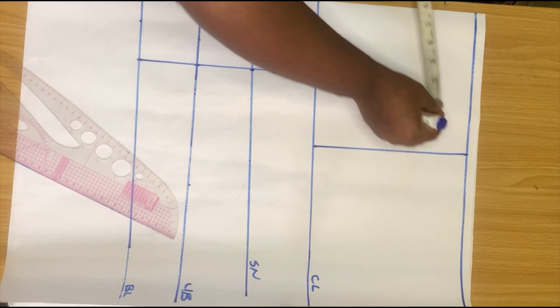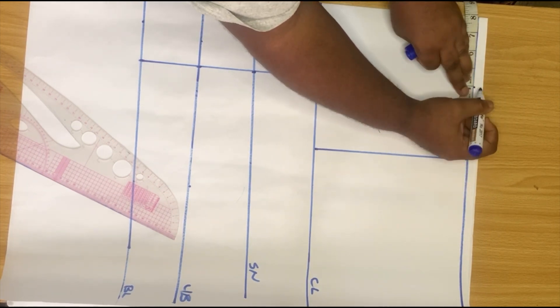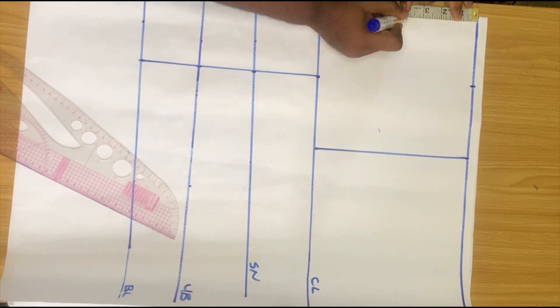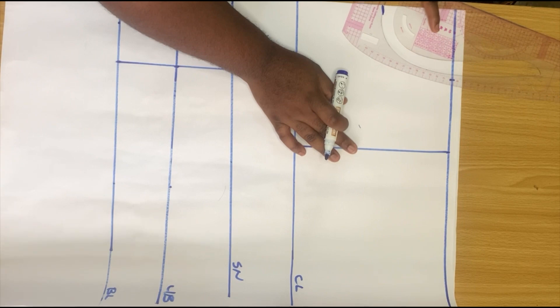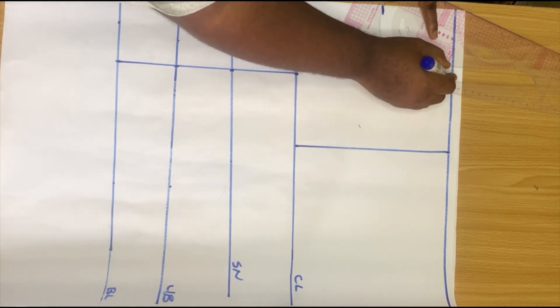Just before we get right into the darts, we are going to work on our neckline. I'm making use of 4 inches of shoulder width and then 4 inches of neck width, and I'm going down by 4 inches on the neck depth as well. Then use your curve ruler to connect the lines together to give you your neckline.